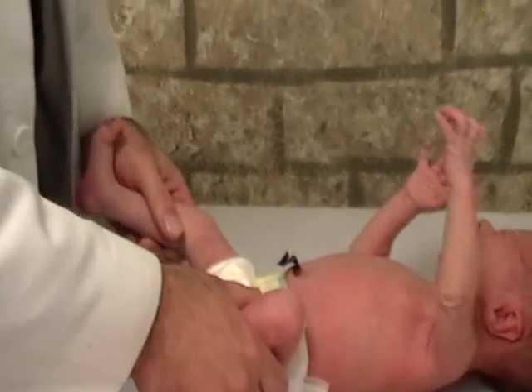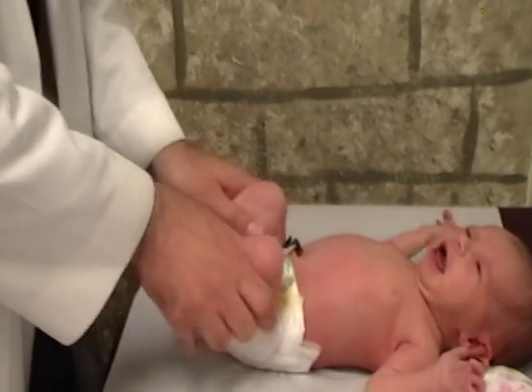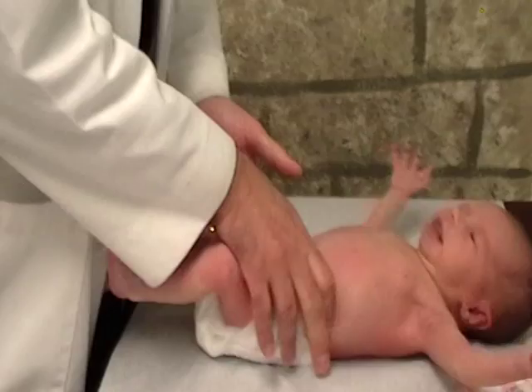The next thing to do is just look for symmetry of the flexion of the hips with knees flexed and then with knees extended. They should be symmetric on both sides.